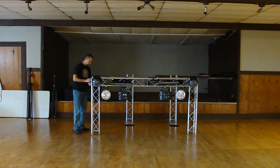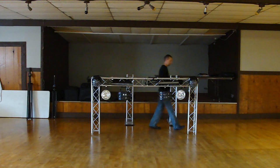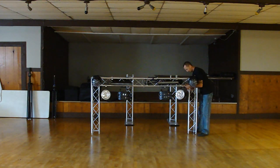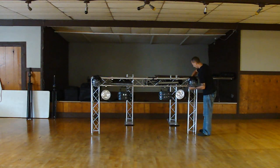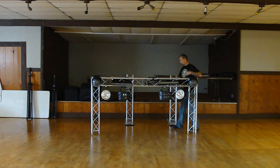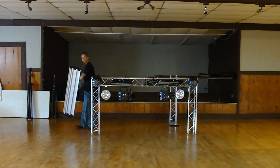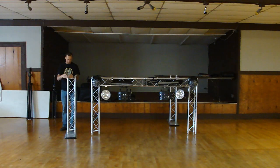I believe this trussing system was maybe $750 — very, very light and very durable. For mobile DJs, it's a lot easier to lug around versus the 12-inch square trussing. When it's all the way up, you can grab, hang, and swing because the base plates are nice and wide. The base plates are also nice and light.